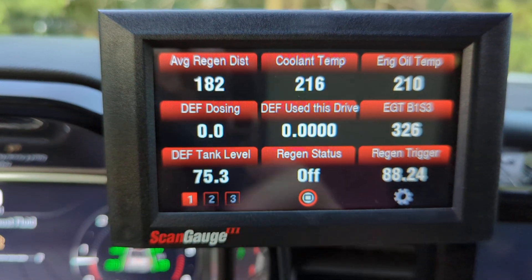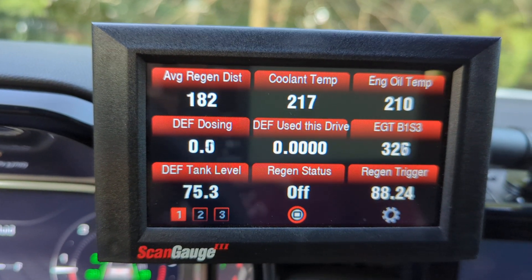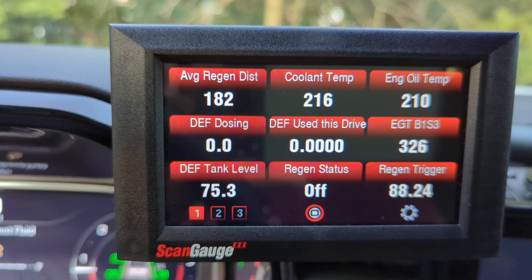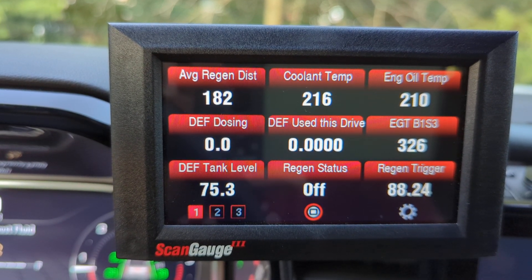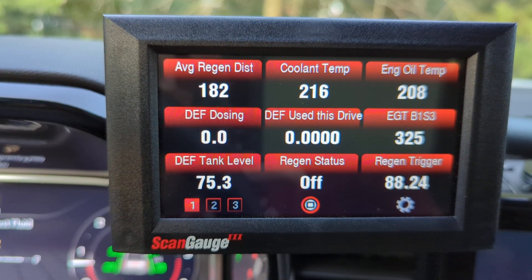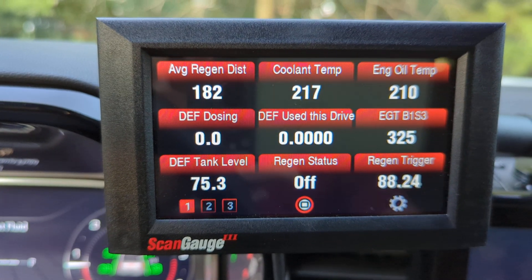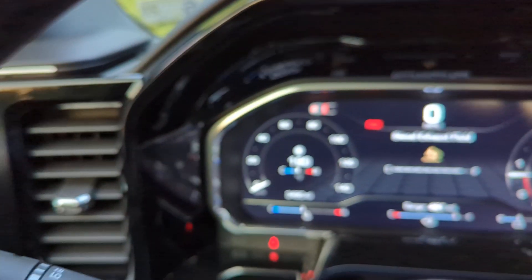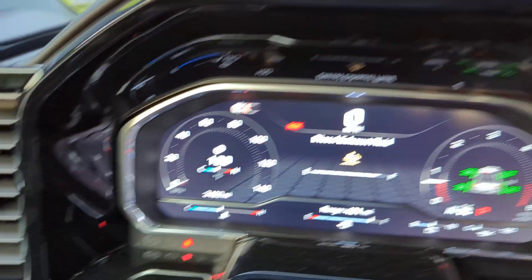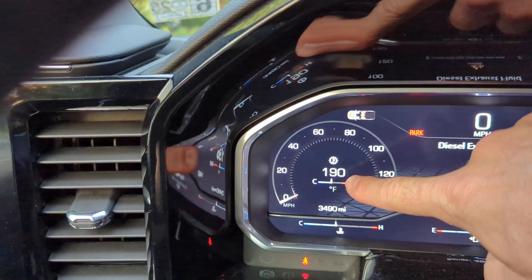Here's my main page. Average regen distance is pretty straightforward — that's the miles traveled between regens. There's also a time-between-regens option in hours and minutes, which may be more useful if you stick to the same routes. Obviously coolant temperature is there, though the stock gauge is just a dummy gauge. I also have transmission temperature so I get an actual number.